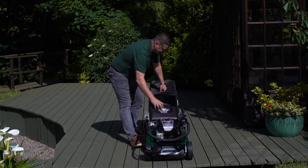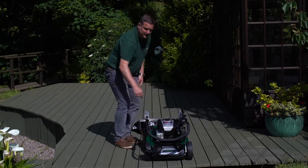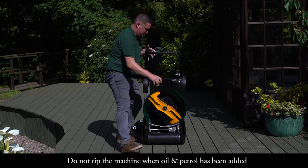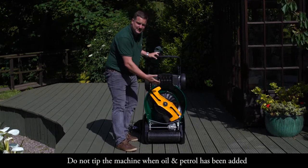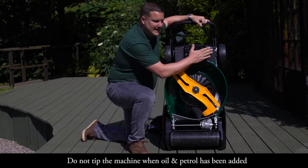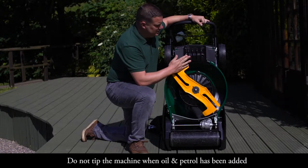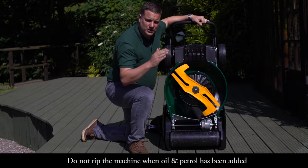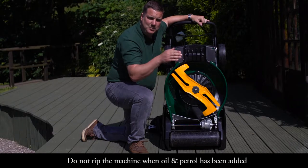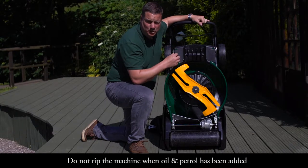We can remove the grass bag and there's a really nice carry handle at the front of the machine — lift it up and now you can see underneath. Because this machine can cut so low, we fit an anti-scalp plate on the front of the mower. The anti-scalp plate is there for when we go across undulations in the lawn, so the front of the mower won't scalp out and create bald patches in the grass.